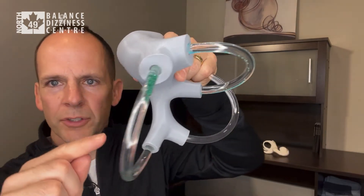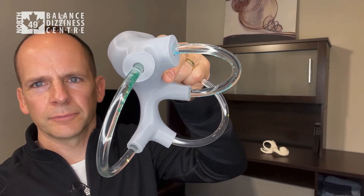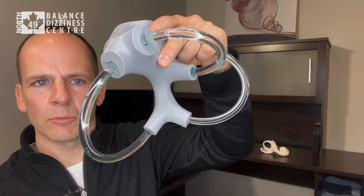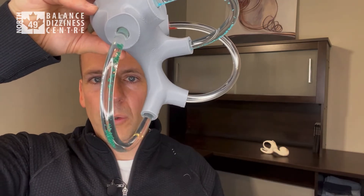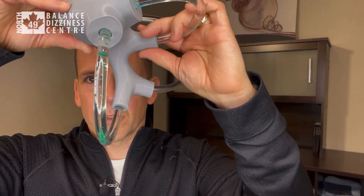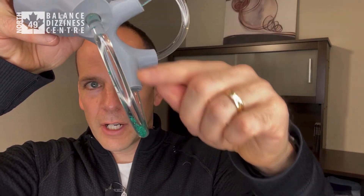You can see those crystals moving down — even though the model isn't oriented quite vertical, gravity is still pulling them to the most dependent position. With the head 30 degrees below the horizontal, you can see those crystals migrating down. It takes time, so wait for them to move. Gravity will move them to the most dependent position.